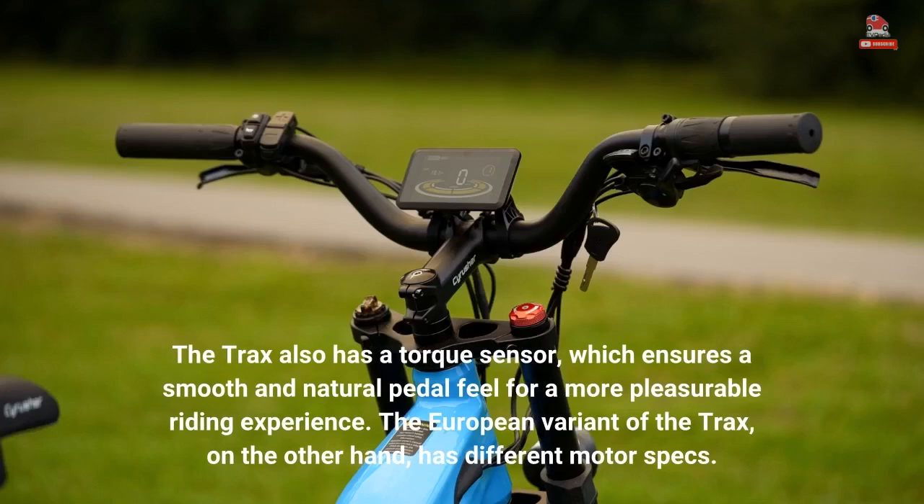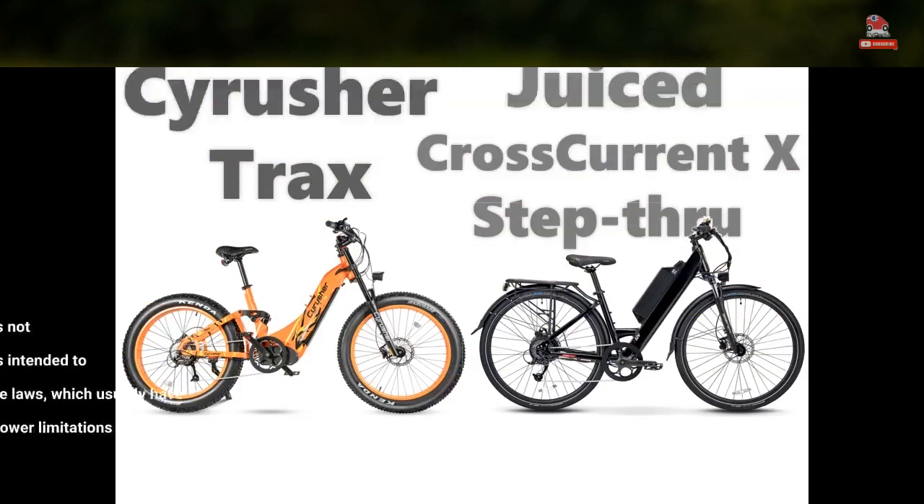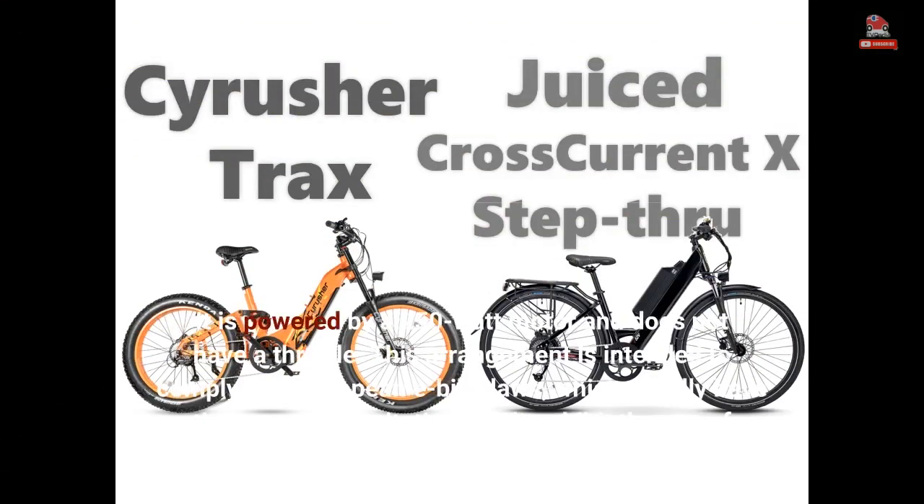The Trax also has a torque sensor, which ensures a smooth and natural pedal feel for a more pleasurable riding experience. The European variant of the Trax, on the other hand, has different motor specs. It is powered by a 250W motor and does not have a throttle. This arrangement is intended to comply with European e-bike laws, which usually have tighter power limitations and prohibit the use of throttles.